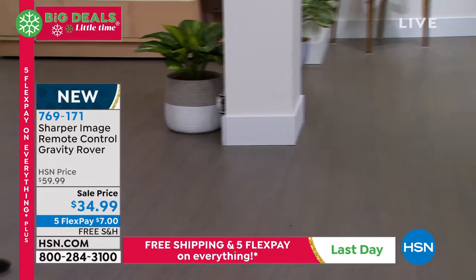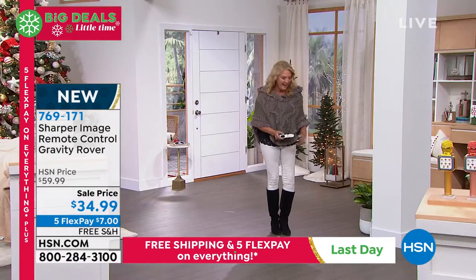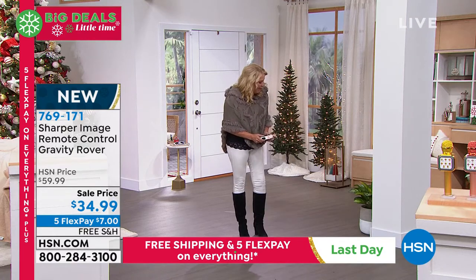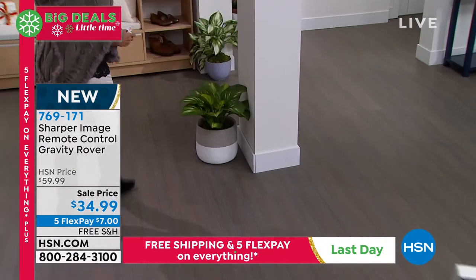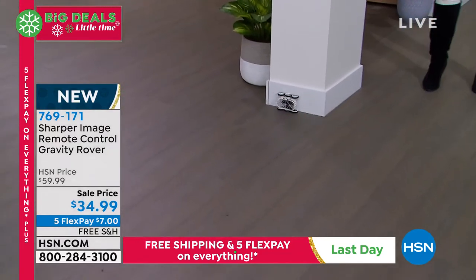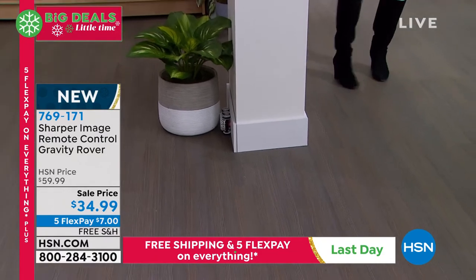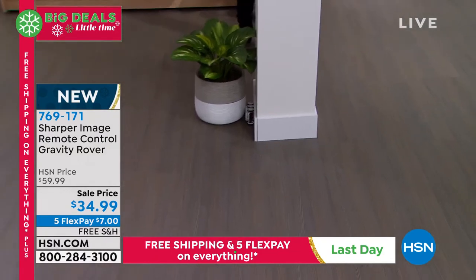It's going around the wall — it literally took the corner right here. Can you see that? That's hilarious. It's literally going all the way around and taking the corners. I thought for sure it would plop off there. That's a blast.